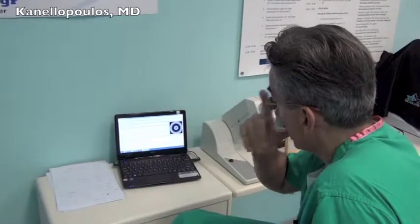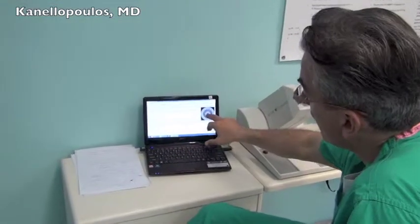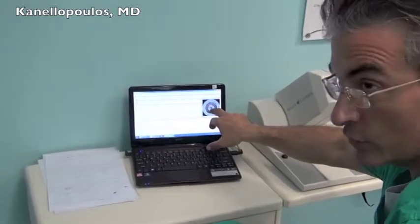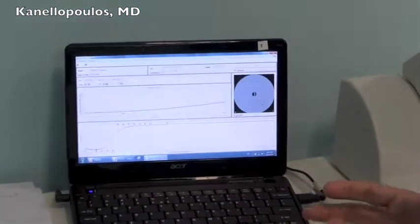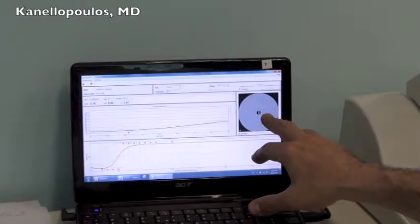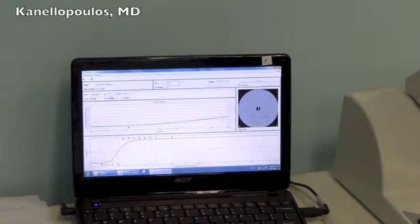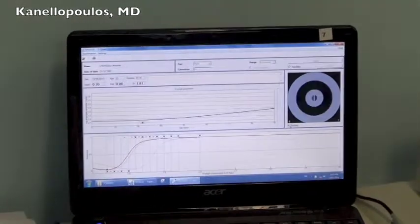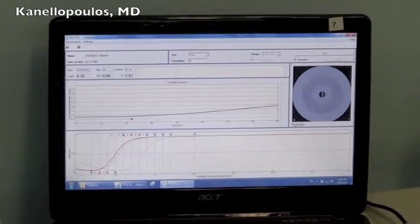In reality, only one half of this central circle flickers, and it might be perceived by the person being examined that the other half flickers as a result of ocular scatter within the eye. This is how this psychophysical measurement is trying to establish the ocular scatter.